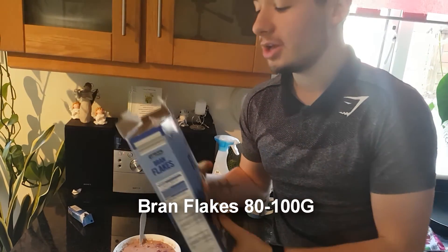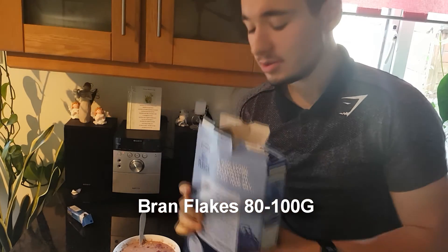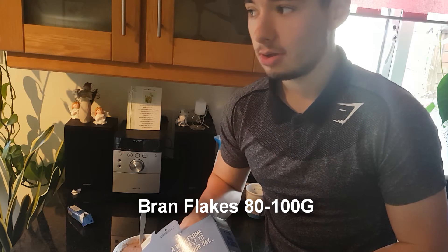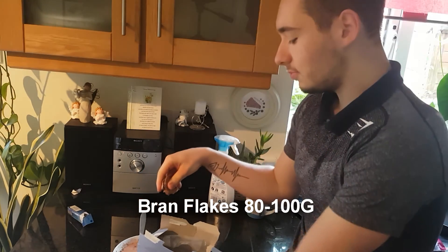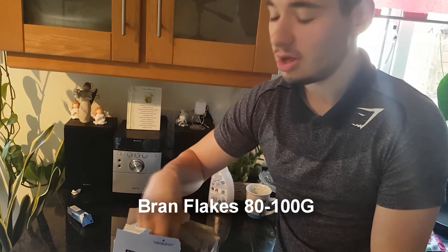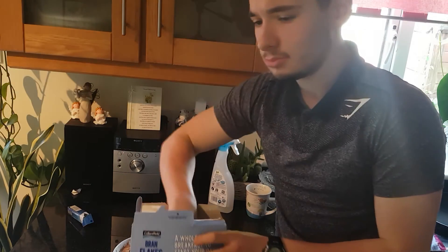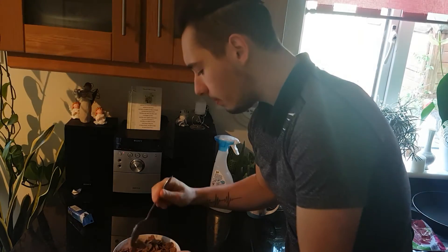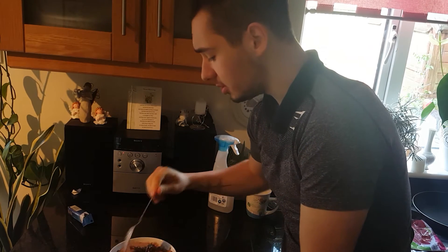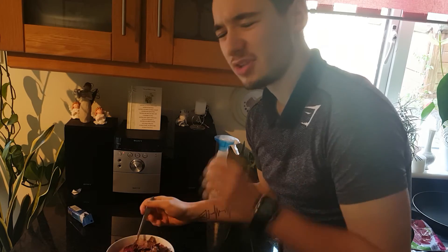Our main ingredient is going to be oat flakes — hopefully one that doesn't have a lot of sugar. This one only has 5 grams of sugar per 30 gram serving. I'll be using quite a lot today because I'm hitting legs hard and need them to work tomorrow — I have work and college. I'm going for around 100 grams, which is a lot, but it's breakfast and I'll be out for a while.